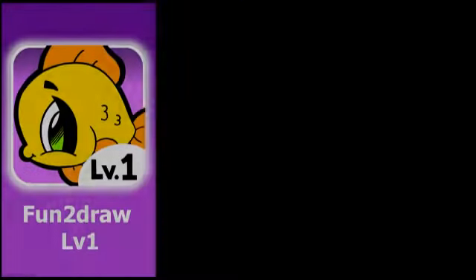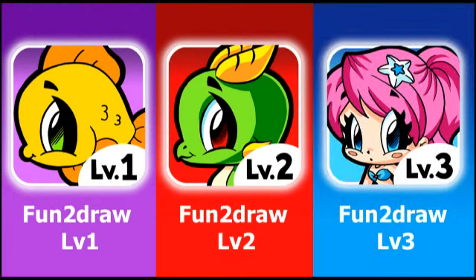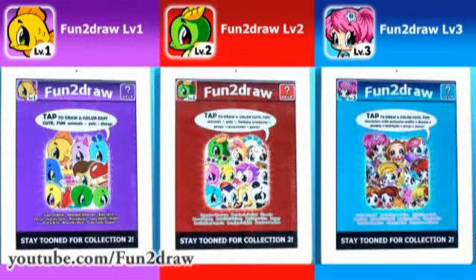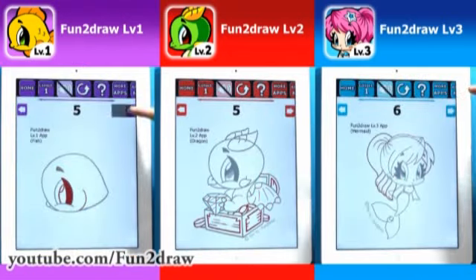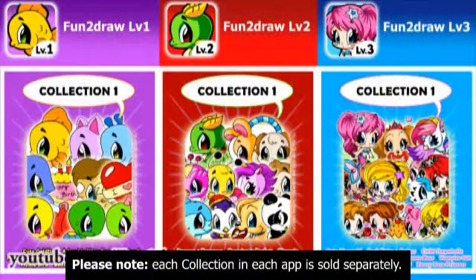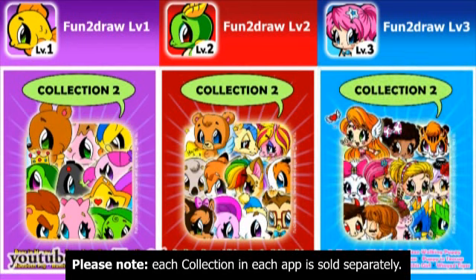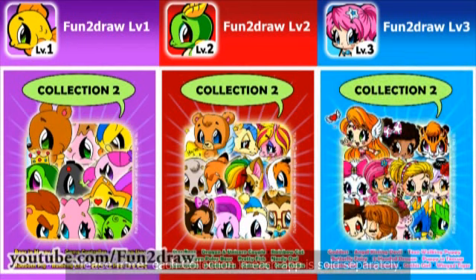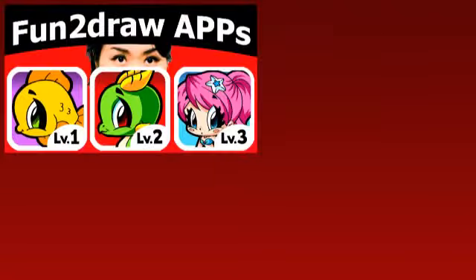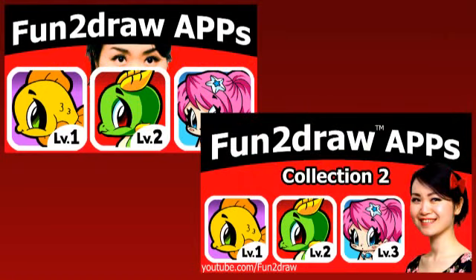I'm glad lots of you viewers have purchased my Fun2Draw apps and that you're drawing from them. These apps are the only places where you'll see how I would draw and color never-before-seen Fun2Draw characters — they're like your very own portable art teacher. They make great holiday and birthday gifts, and you can draw with them wherever you go: at home, at school, after school, on vacation, camping, or in places without Wi-Fi. Links to download my apps are in the video description below, and if you want to find out more, you can see my Fun2Draw app demo videos — the link is coming up now.